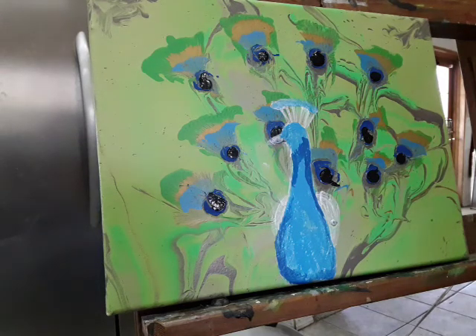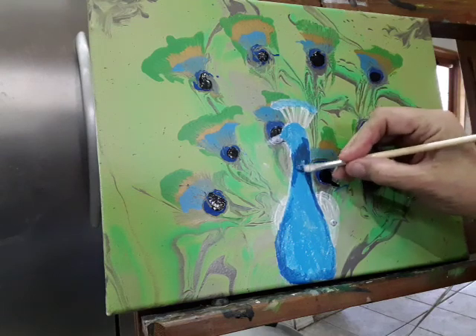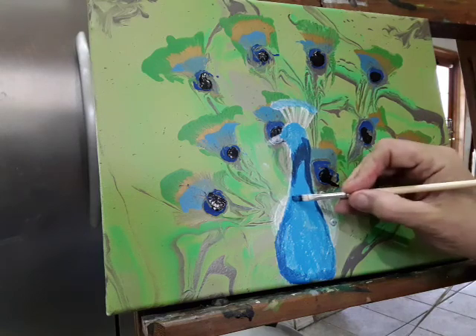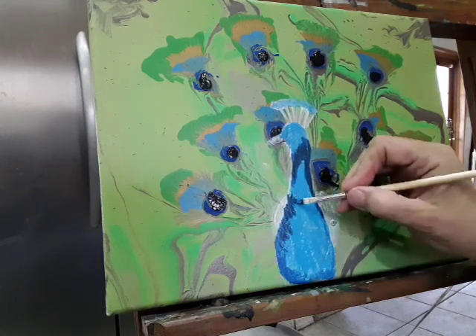I use wax paper as a palette — that's what I like to use, it's easier for me. Now you kind of want to bring some value down to show that he is round, that he's not just some flat image.